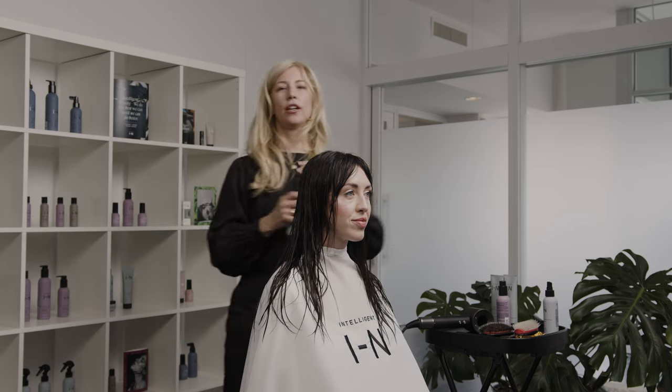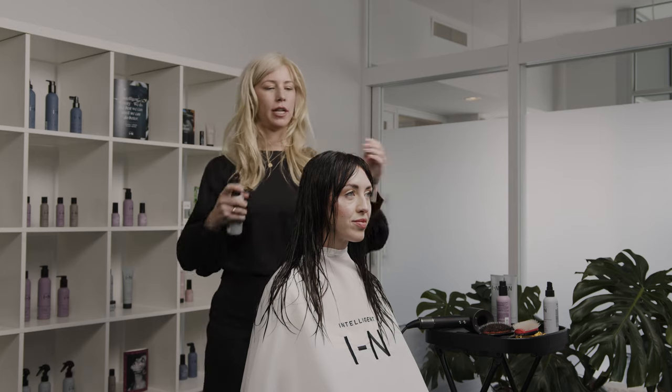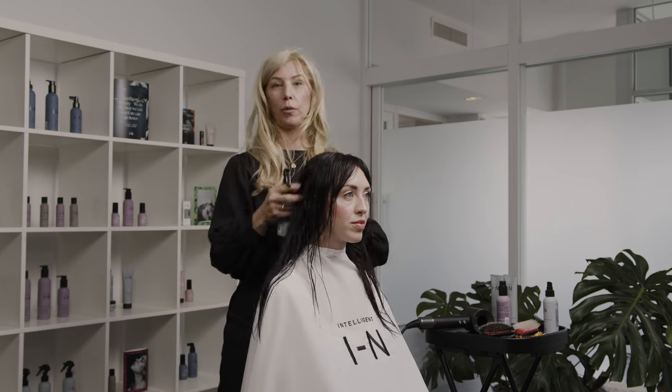Then I'm going to use the Good Hair Guardian Thermal Primer. This primer is amazing to use right away because it gives this aroma and beautiful experience right away to the blowout. It's going to protect the hair from heat styling up to 400 degrees, make the hair look smooth and shiny, but it's not going to weigh it down at all.